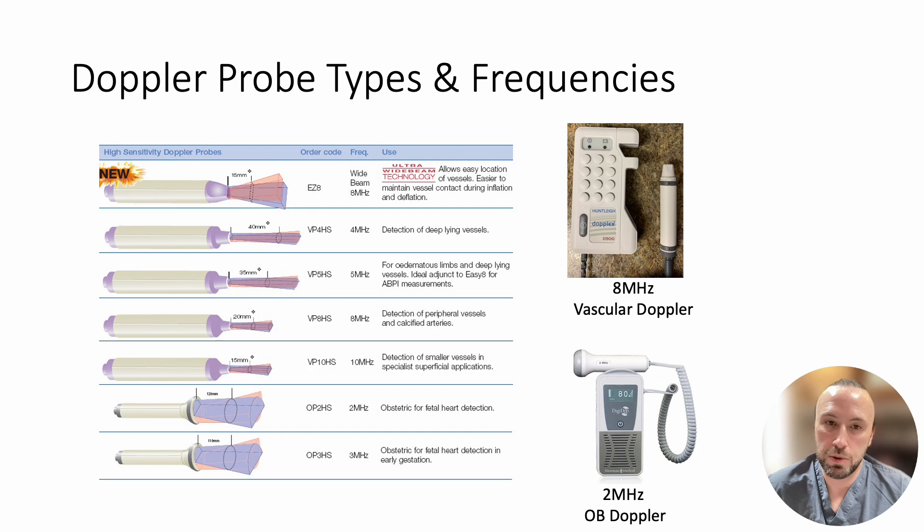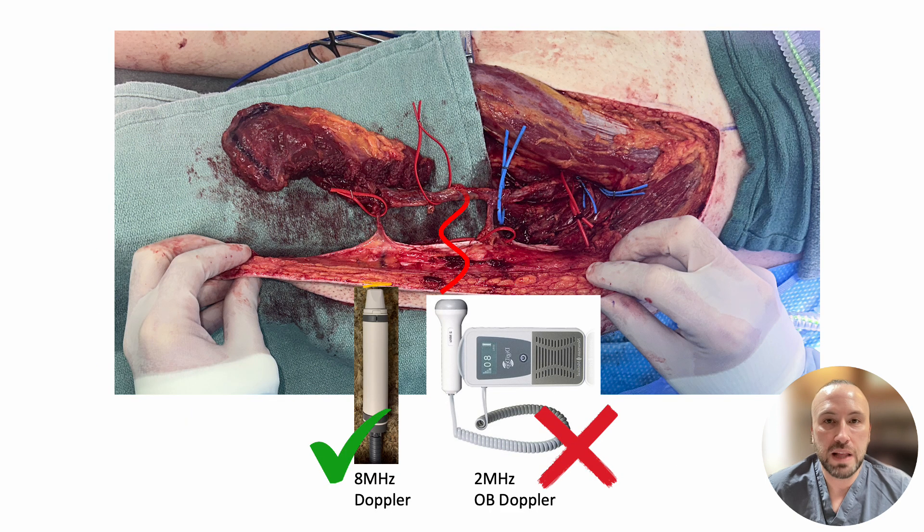Using the wrong Doppler could cause inaccurate information, a false sense of security, and frustration. For free flap monitoring, you will want to use an 8 MHz Doppler, whereas a 2 MHz Doppler will penetrate too deep, missing the perforator vessels we are trying to monitor.